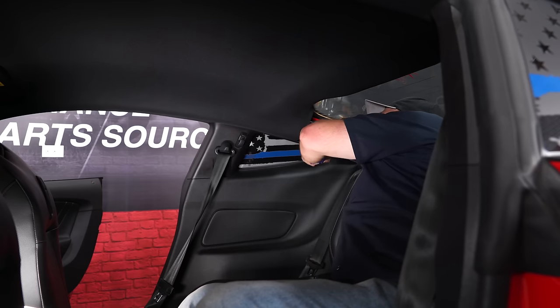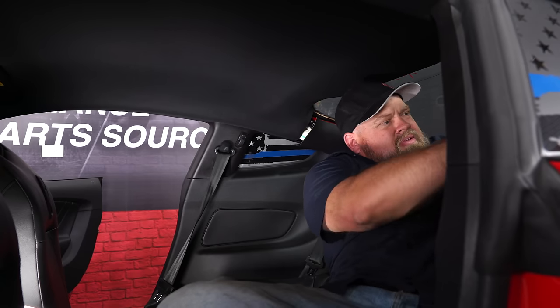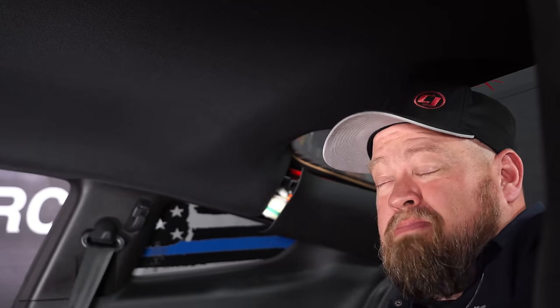Just bring it down — you don't have to pull it off, just bring it down to there. Do the same thing on both sides. As weird as it might sound, your headliner is held in place by clips, but it's also held in place by magnets.